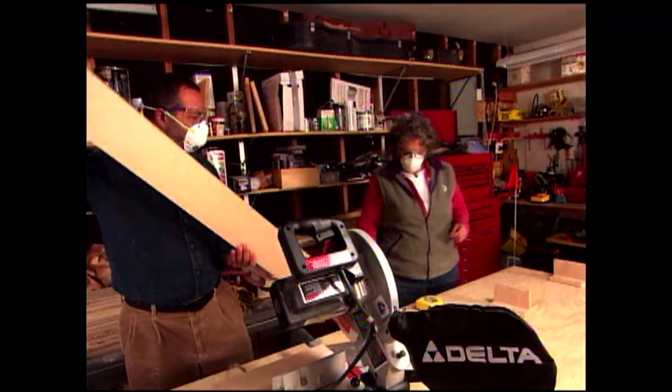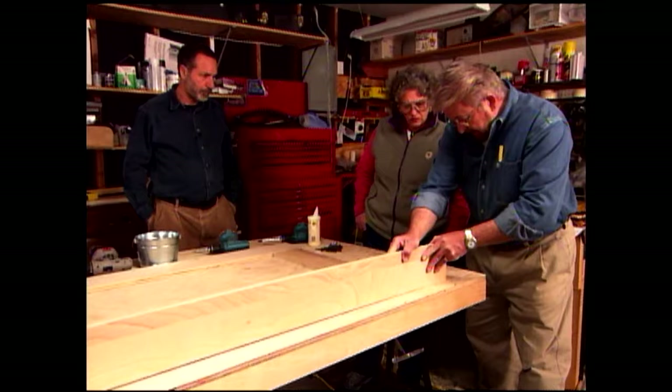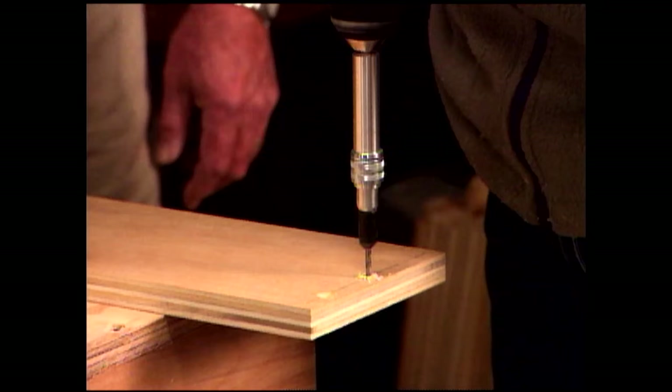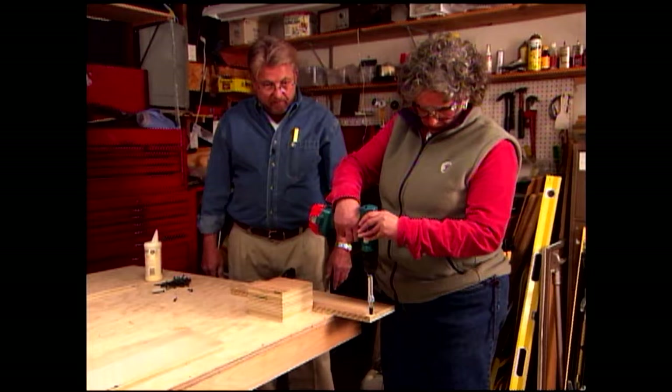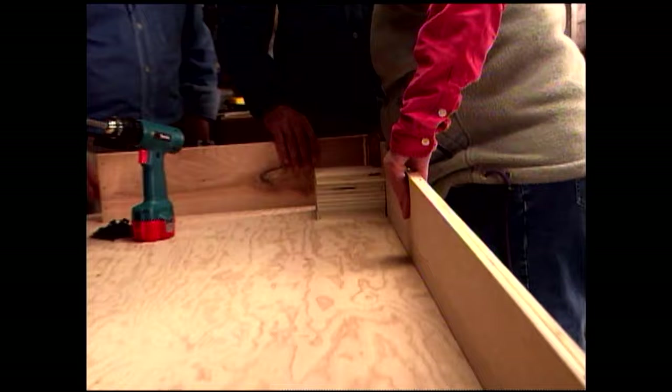Now it's time for assembly. I've stacked up some blocks and nailed them together to help us assemble the corners and orient everything in the right position. Arlene begins the assembly process by drilling pilot holes through the top panel of the display case. Then Phil runs a bead of glue right over the pilot holes.